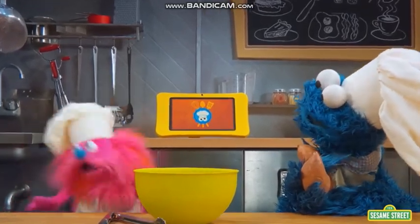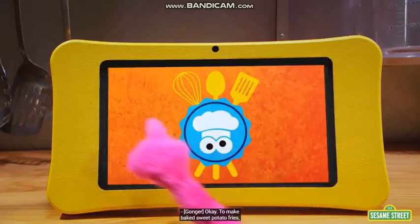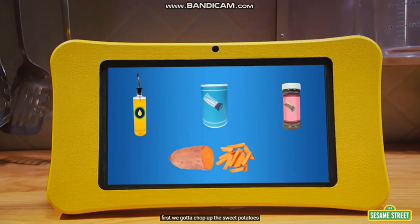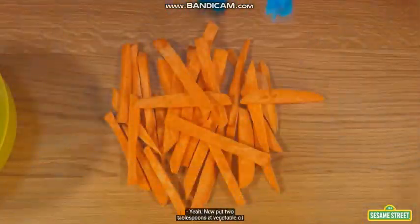What if we check the recipe? Let's try! Okay, to make big sweet potato fries, first we gotta chop up the sweet potatoes into long pieces. Choppy choppy choppy chop. Yeah!